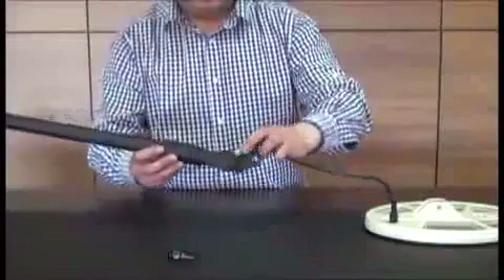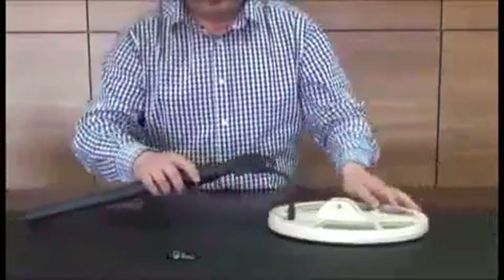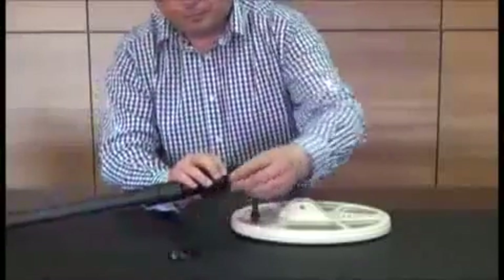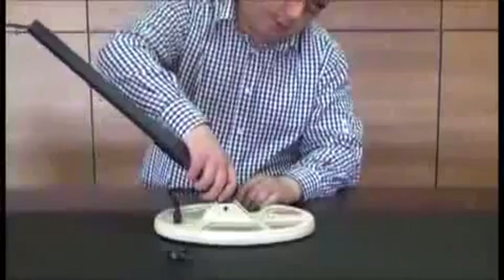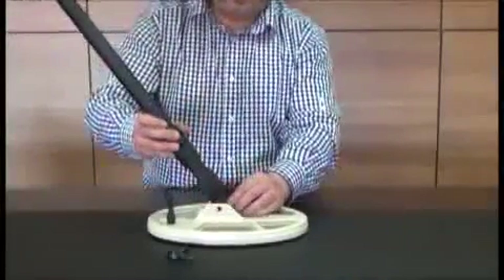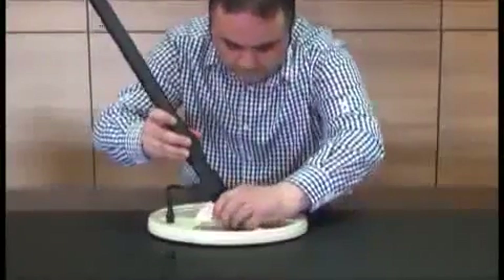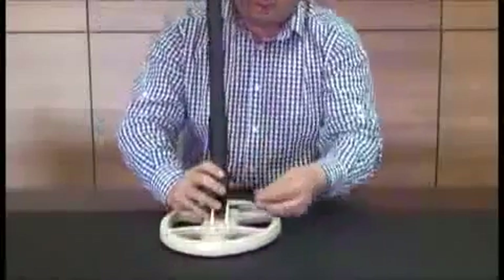We can now start the assembly. Insert the coil cable into the shaft and pull the cable through. Place the washers into the openings on both sides at the end of the shaft and place the shaft on the coil as seen in the video. Insert the fastening screw through the hole and tighten it using the wing nut.